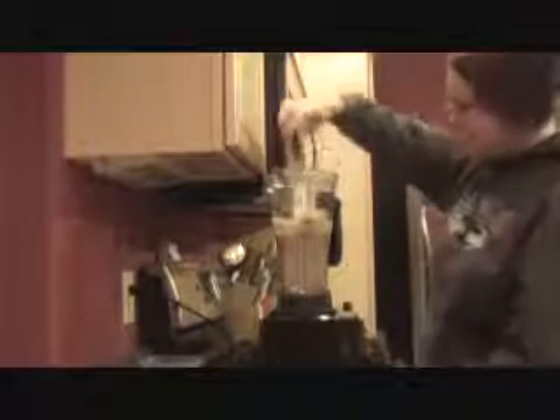And that's all I do to make her blend. It's pretty simple. And now I'm done for the day — I just got to clean up. See you later.